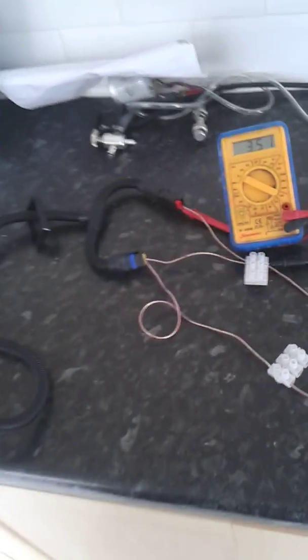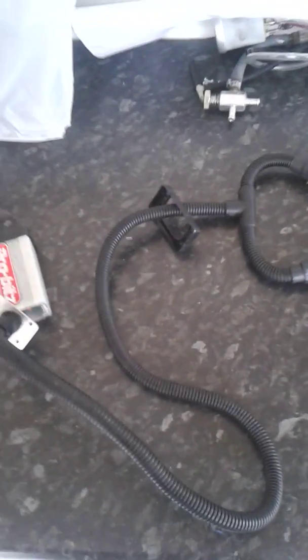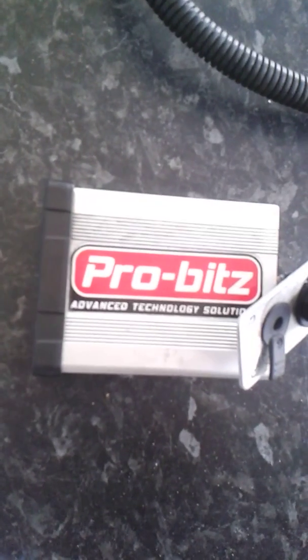Hi guys. I've always wondered how these tuning boxes work. You can read many things on the internet but I thought I'd find out for myself. So here we've got the ProBits tuning box.